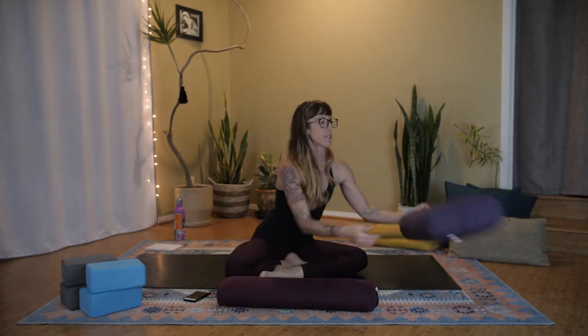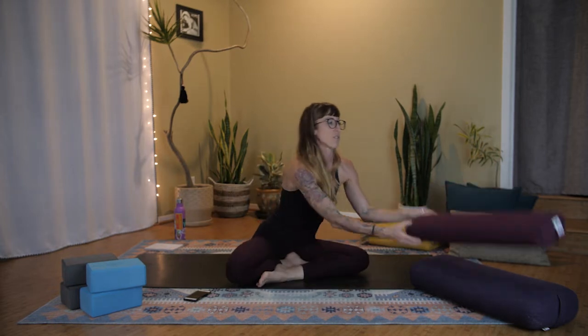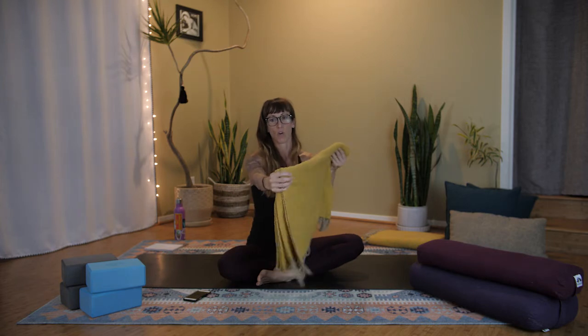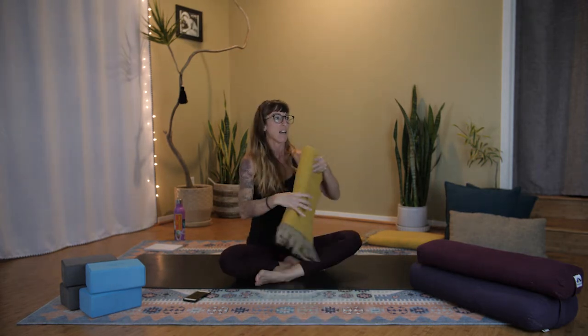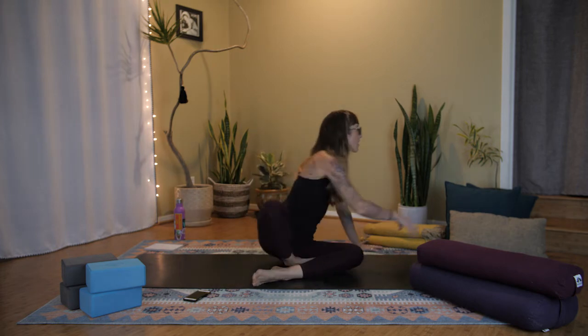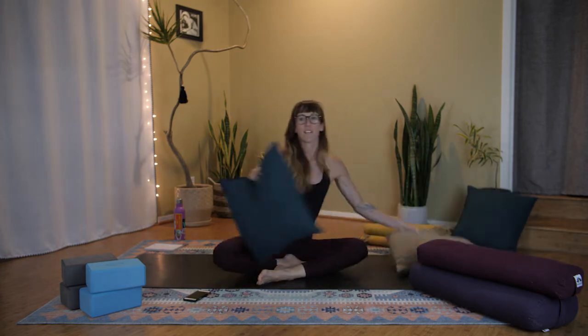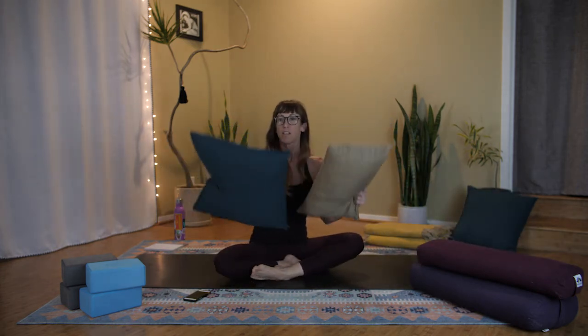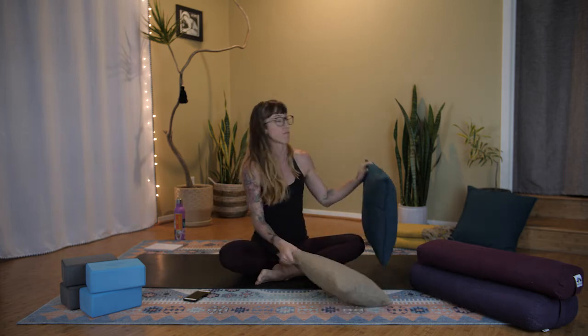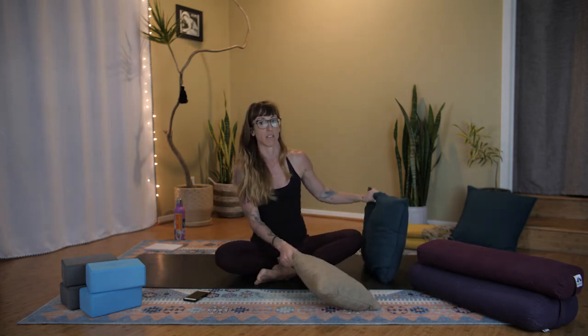I have yoga blankets — the standard wool yoga studio blankets. You might also want a fuzzy soft blanket to put over yourself if you're cold, maybe a pair of socks. I'll also demonstrate how to do some of the poses using couch pillows in case you don't have the fancy yoga stuff, which is completely not necessary to do this practice.